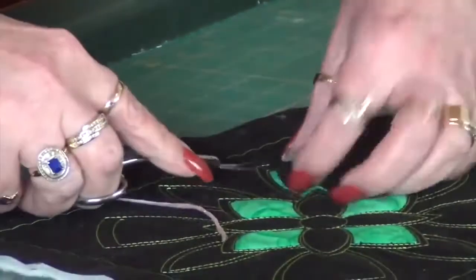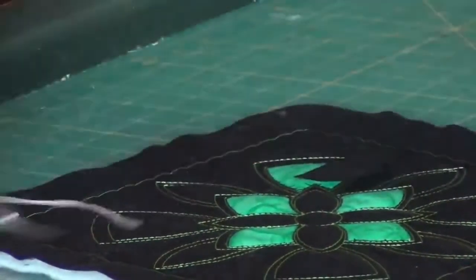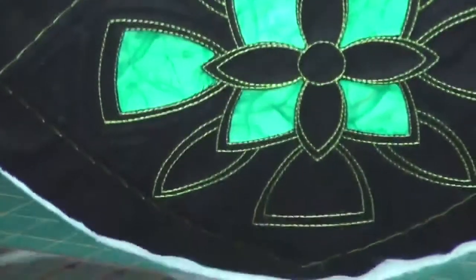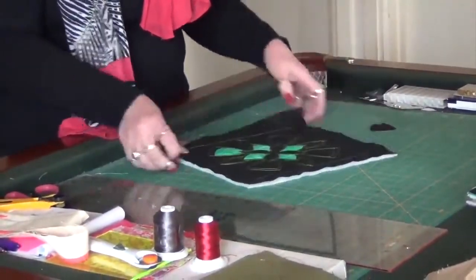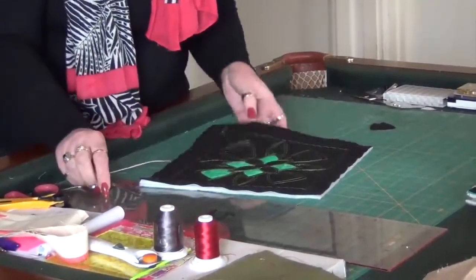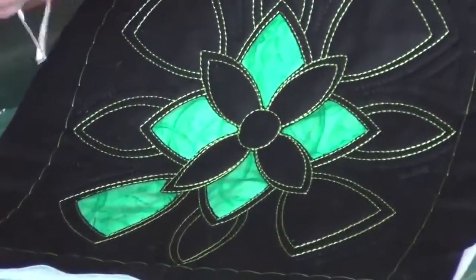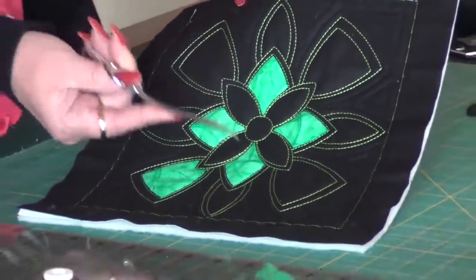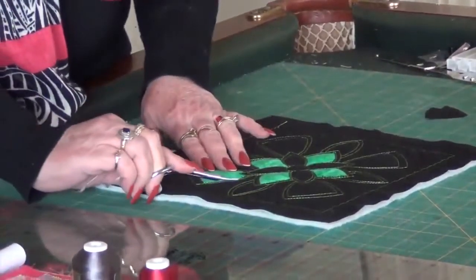And to be honest, I found once I got going with some other designs, the hardest part was trying to decide which section to cut and which to leave alone. It's not hard at all. I found I liked where I had the double row of stitching and I was cutting the inside — it also gave me a border between sections. So I'm going to go ahead and cut all of those out.